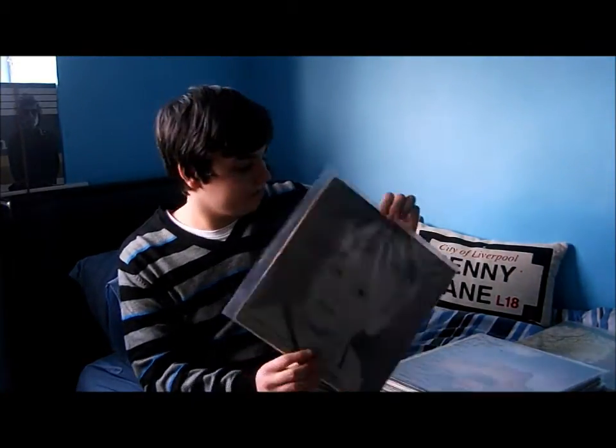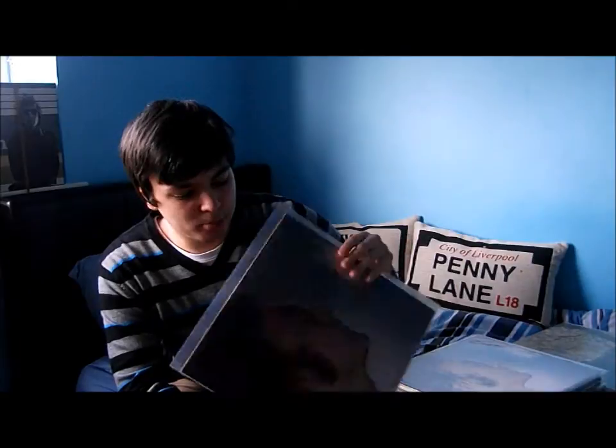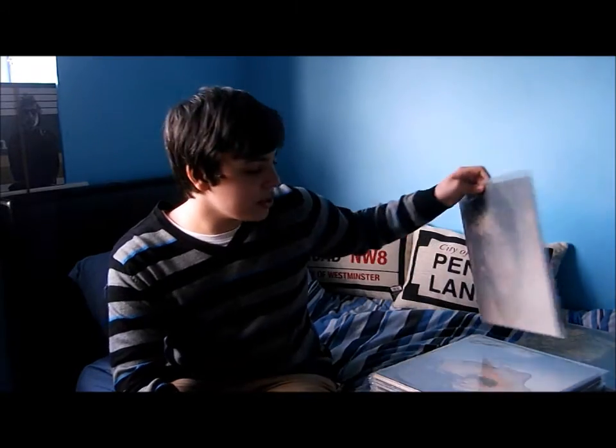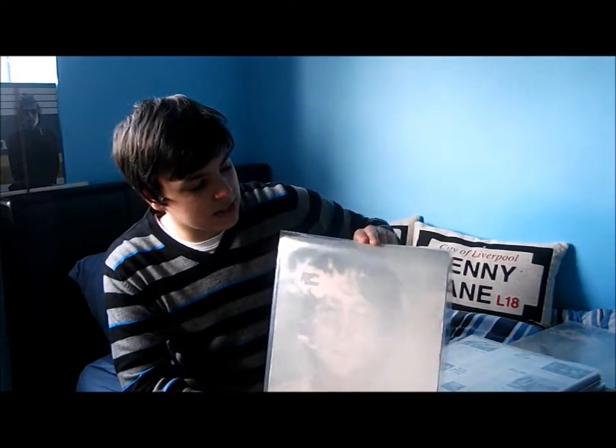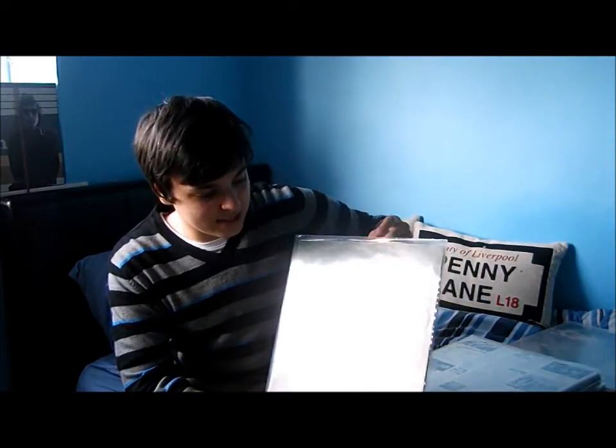Next up, his number one album 'Imagine' — great album, a lot of people's favourite. This is my complete original — doesn't have the postcard or the poster though — but this one does, though this is a later copy from around '72 I'm guessing.